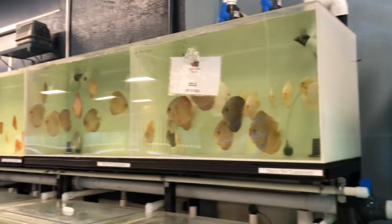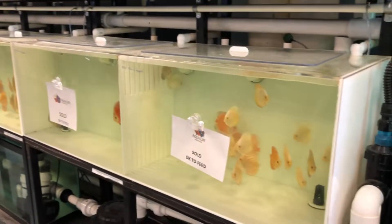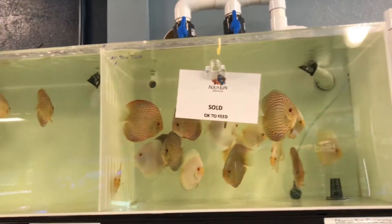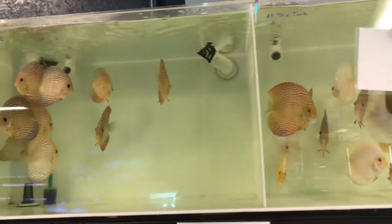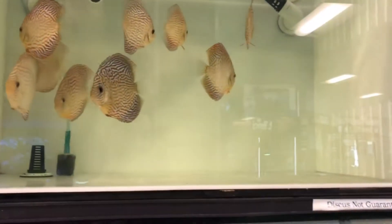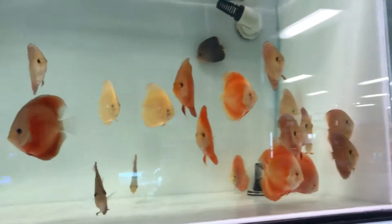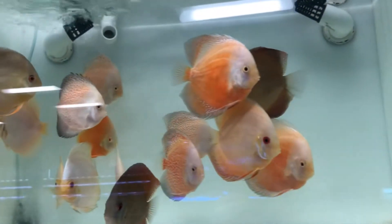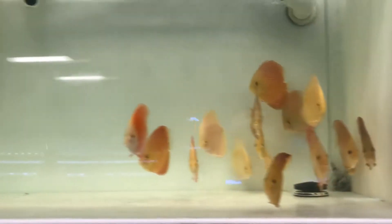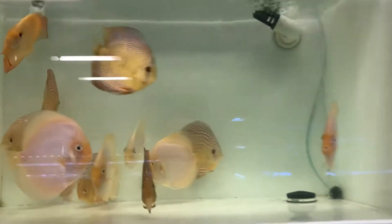Check out all of these discus. Never seen so many discus. Guys, if you're into discus and you're in the Rockland area, come check out Aqualife Aquariums because they have a plethora of discus. They are in great condition, all healthy, all beautiful.